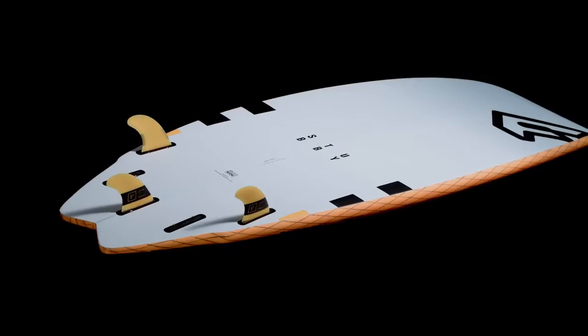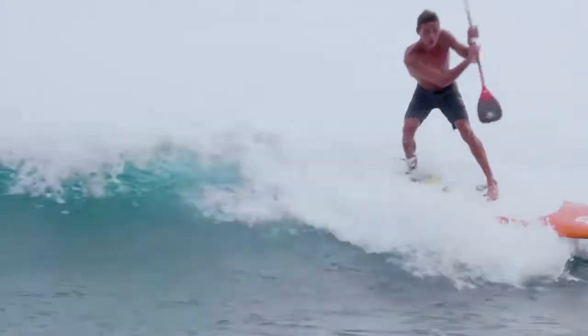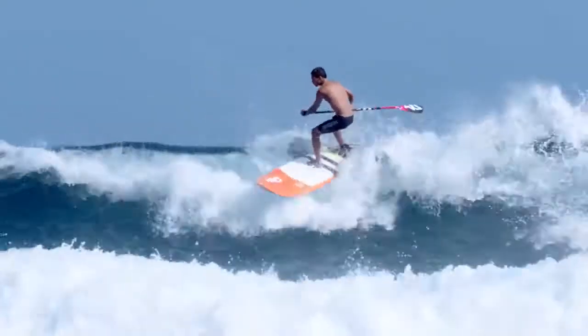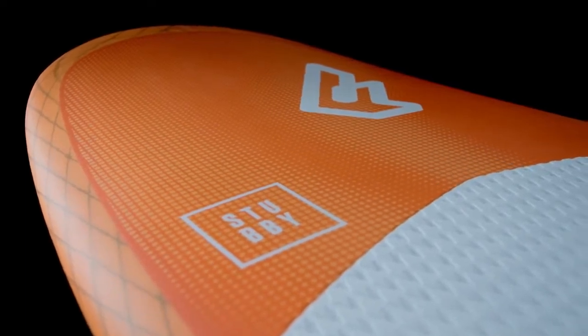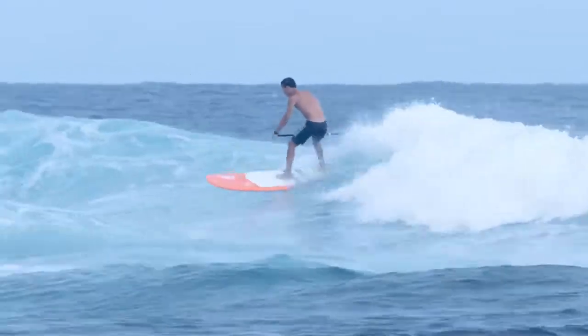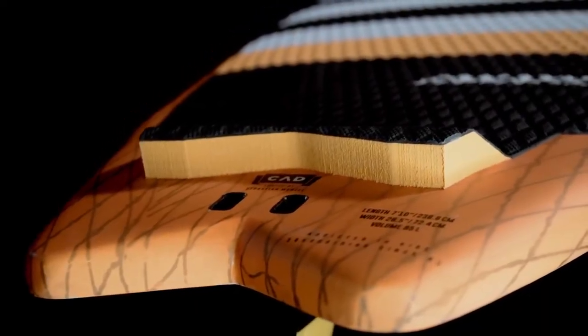Short in length, the Stubby has a less curved rail line for maximum hold on the wave and through turns. The short and super wide Stubby nose reduces swing weight and adds extra stability and easy wave catching, allowing you to ride with less volume and a narrower centre. A surfy rocker line and the winger swallowtail offers looseness to stay right in the pocket.